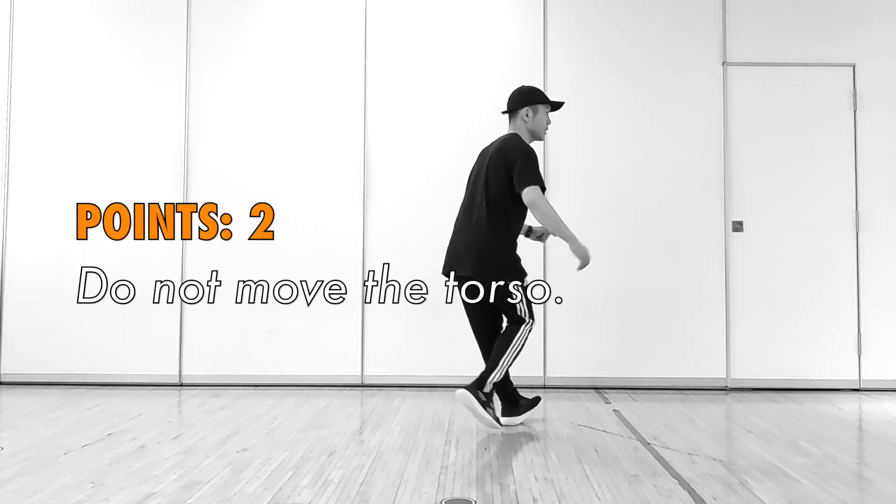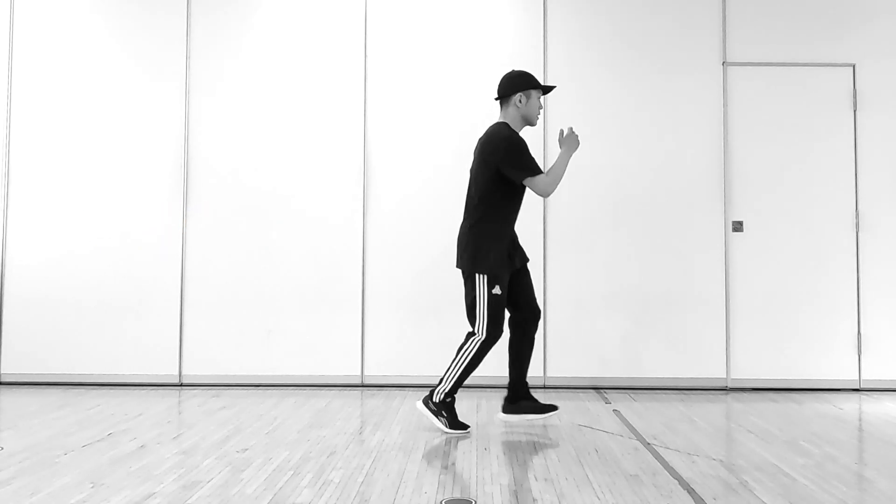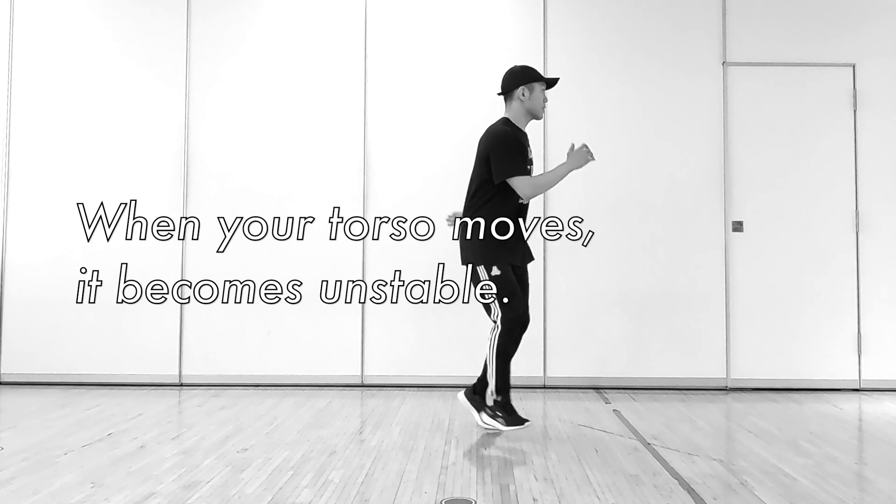Point 2: do not move the torso. When your torso moves, it becomes unstable.